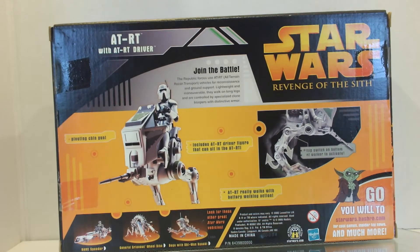Obviously they had other vehicles that came out — there is the Bark Speeder, General Grievous' wheel bike, and Boga with Obi-Wan Kenobi. I am guessing that is the creature he rides in the film.